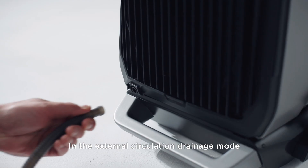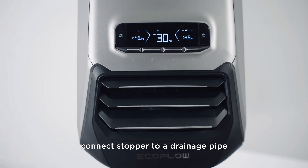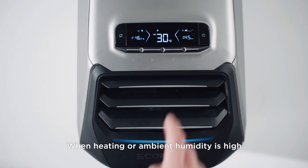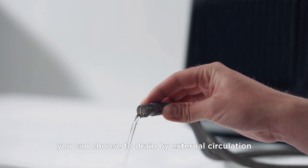In the external circulation drainage mode, connect the unit to a drainage pipe. The water can be drained up to 1 meter away from the interior. When heating or ambient humidity is high, you can choose to drain by external circulation.